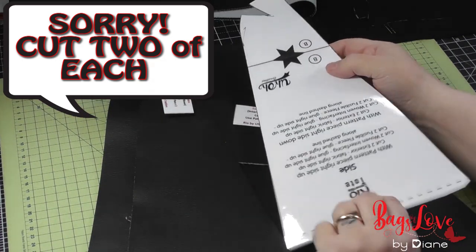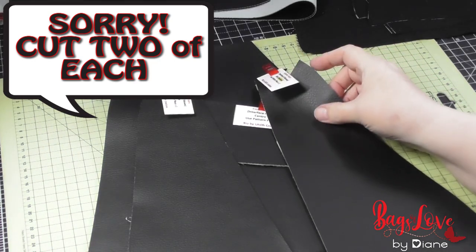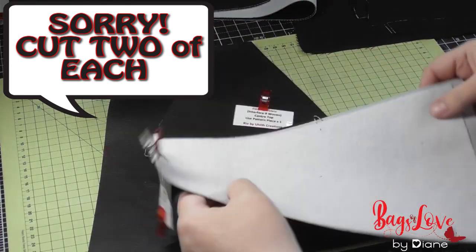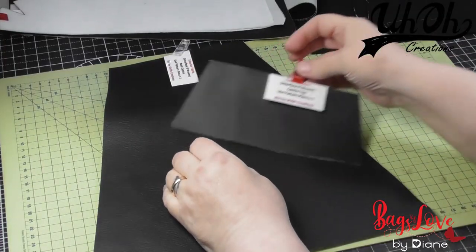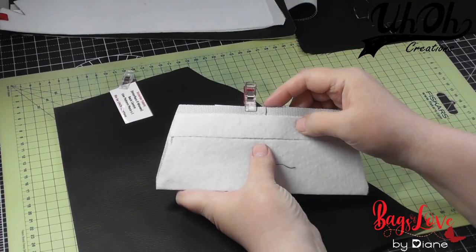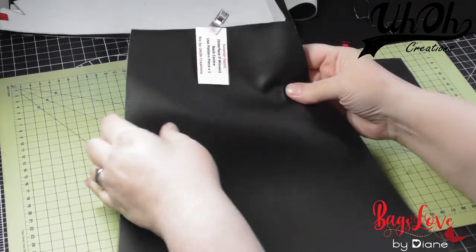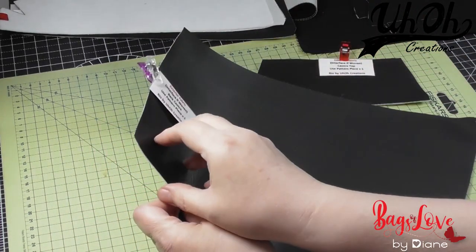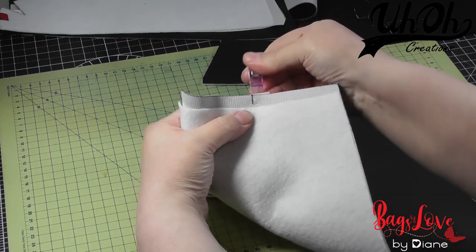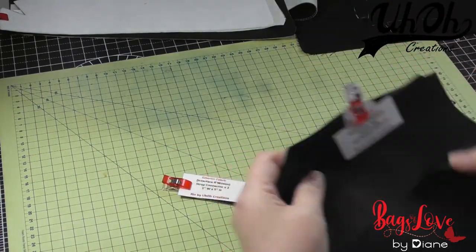So we have our pattern piece like that, and then we turn it over and do the same — one on the top and one on reverse. We need to mark the top centre of the centre top piece and the top centre of the back centre piece, so we need to do those jobs.